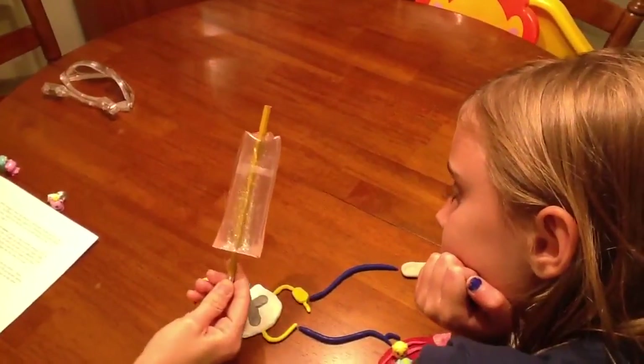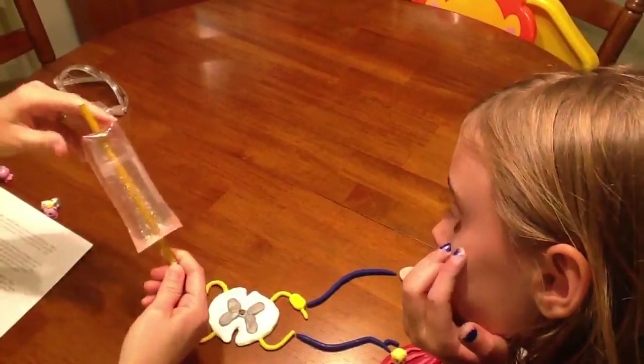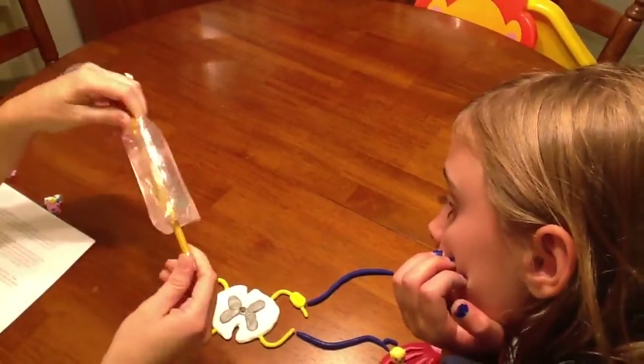The myelin sheaths in the central nervous system — or Schwann cells in the peripheral nervous system — wrap around the nerve fiber like this.